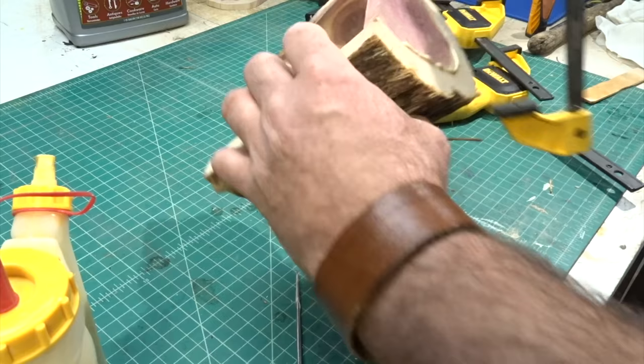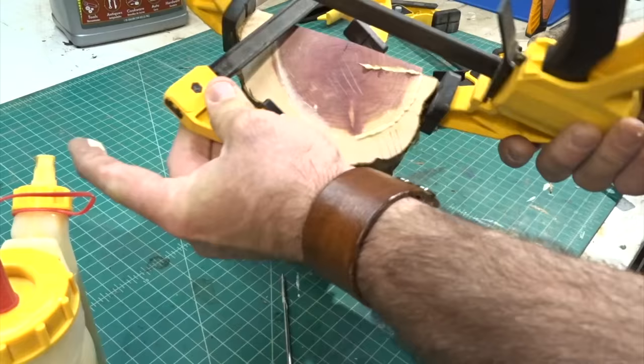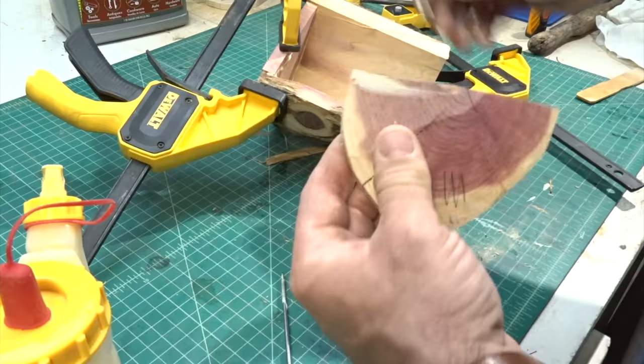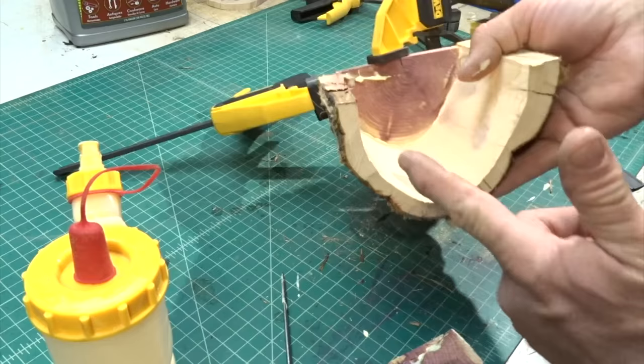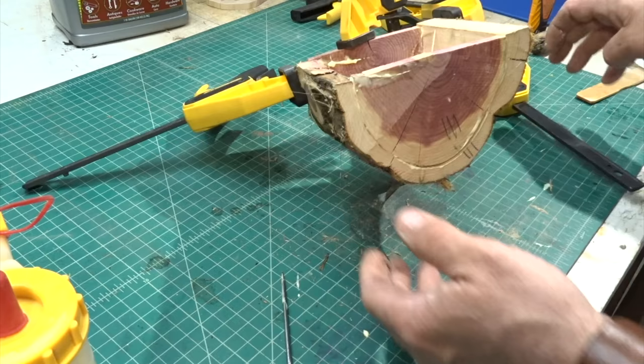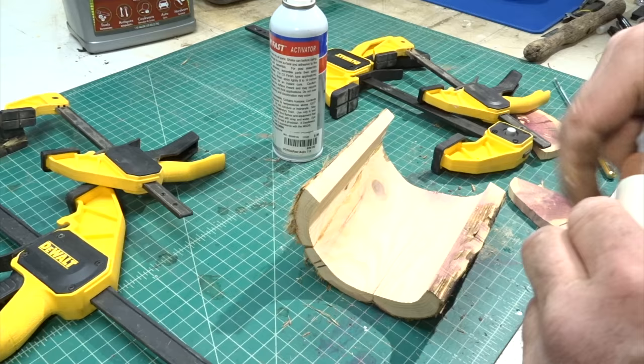Once I had them glued up I threw a few clamps on to hold it together. You might notice I marked the ends of the boxes — that helped me keep track of where each side went.